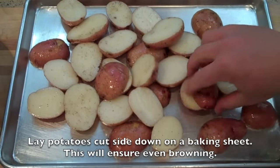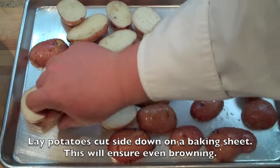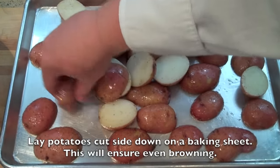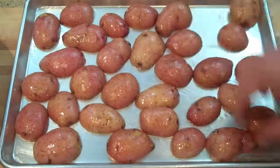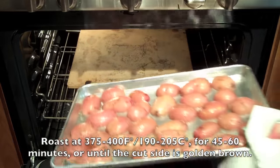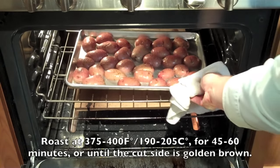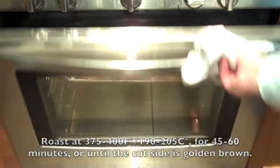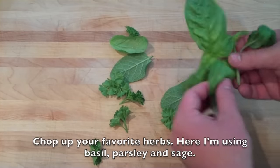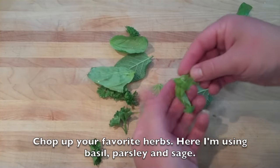Once you've seasoned and oiled the potatoes, place them on a sheet tray, and it's really important that you take the time to flip them all cut side down. This is going to give you a nice, even, golden brown color when the potatoes are roasting. Place in a 400-degree oven for anywhere from 45 to 60 minutes — but more importantly, until they're done, golden, crispy, and have a tender texture on the inside.